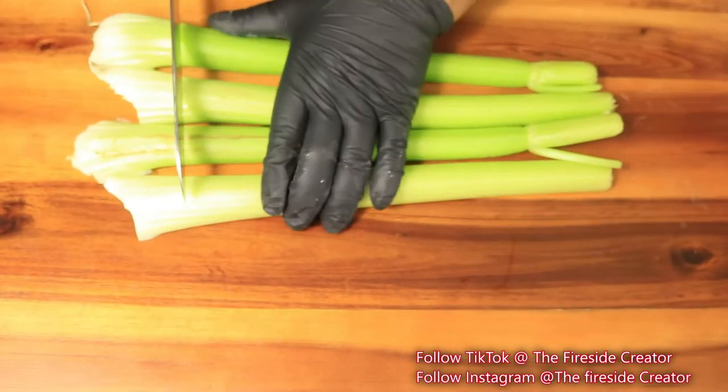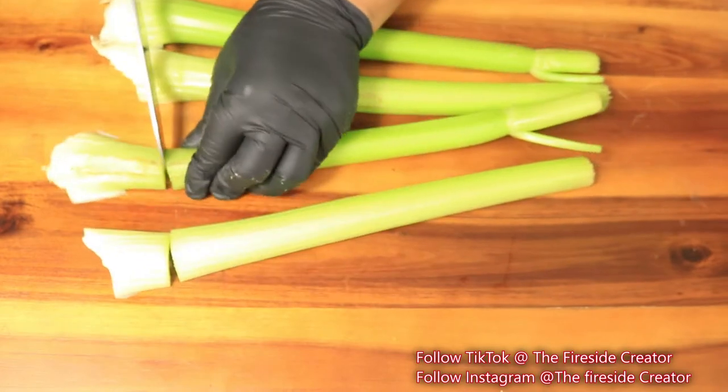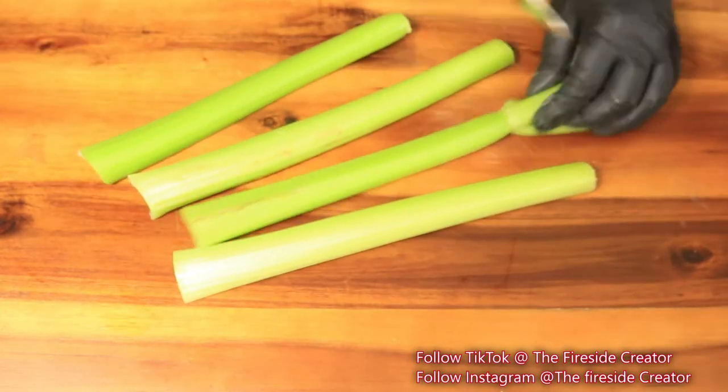Next I have celery. I'm going to cut off both ends and then cut them up into bite-sized chunks.